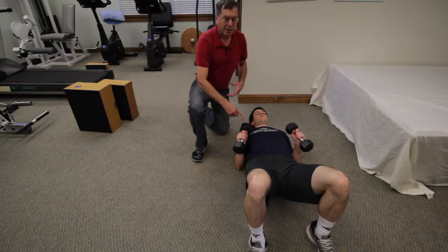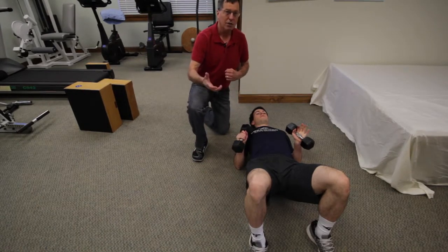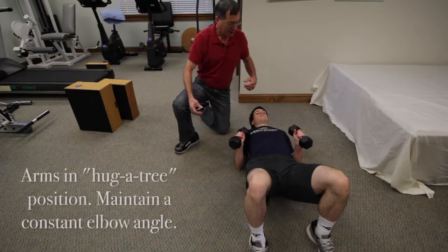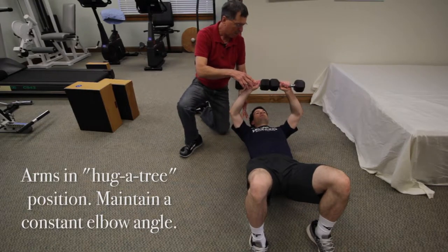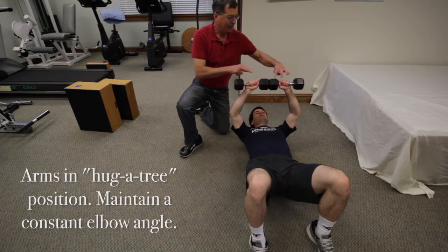You start with weights that are heavy enough — the right amount where you can do two sets of 15 repetitions. To begin this exercise, you start with the weights above you. I like to do this with a little bit of an elbow angle, which you maintain through the movement, with the ends of the weights together.